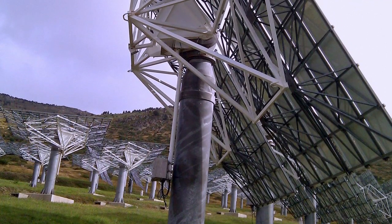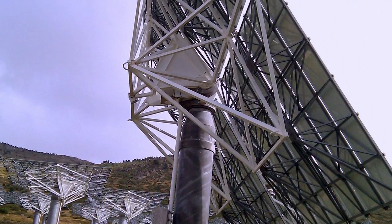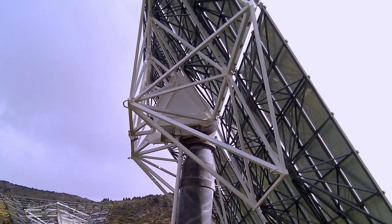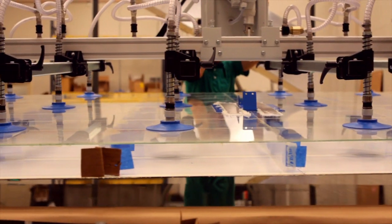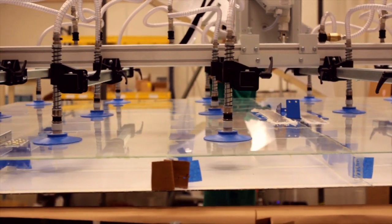Less metal means less cost. In a typical mirror module, there's a steel structure that's supporting the reflector, and the reflector is just kind of going along for the ride. We decided that if we need to use that glass material as a reflector, let's also use it as a structural component and use its stiffness and its strength to take cost out of the other components of the mirror module.